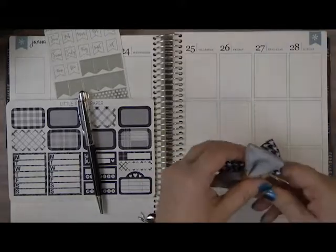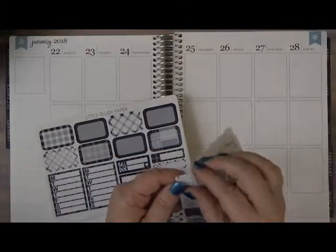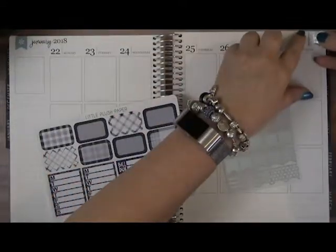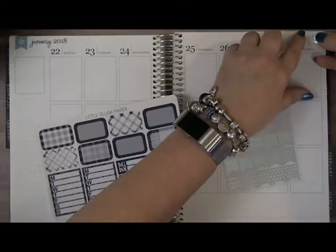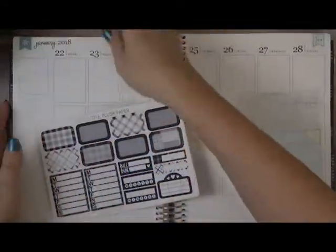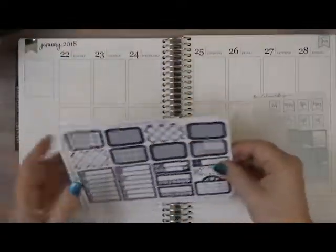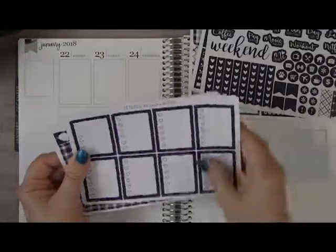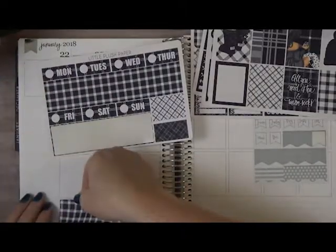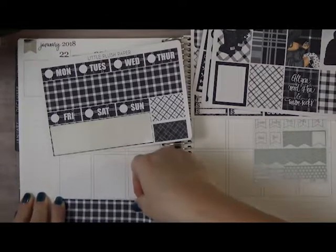So we're going to go ahead and get started. I'm going to put my January down over here, since I already have January over there. We'll put that down and then use a solid silver in the silver foil. The next thing we're going to do is pull out our bottom washi — it's a nice wide washi, so it's going to fill up most of the bottom, going up close to the line.